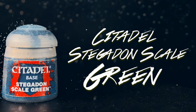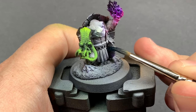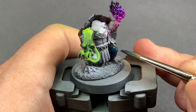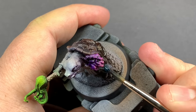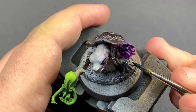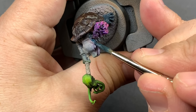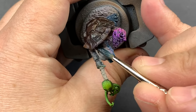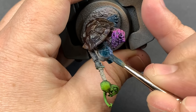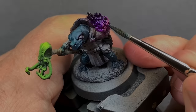Stegadon Scale Green for all of the skin. I went with this color because while being just a tiny bit darker than the original color Bo used, it's a nice base coat to work from that mixes well with whites and off-whites to really push those highlights. Starting with this darker tone made more sense since I wanted to do some fun things with the skin and make it look a little more lively.